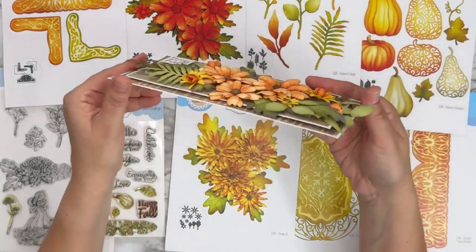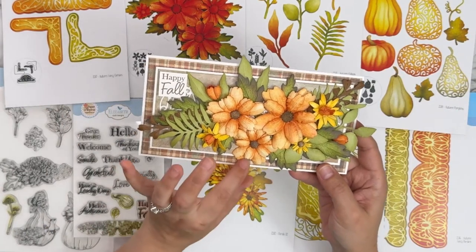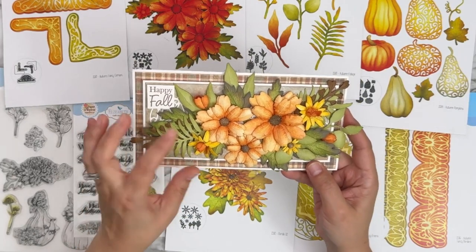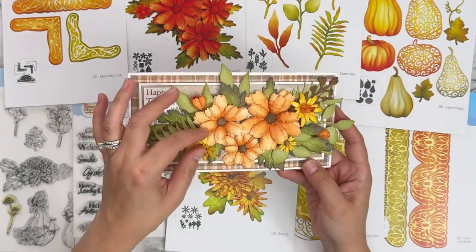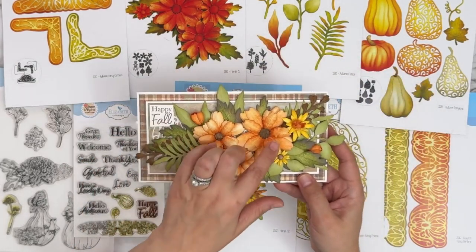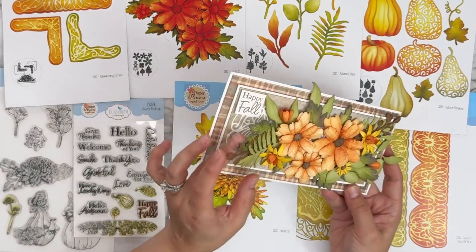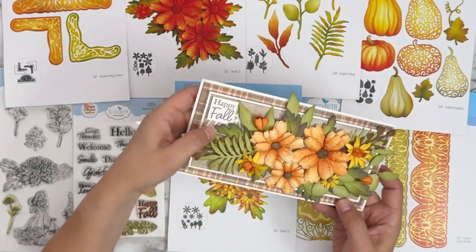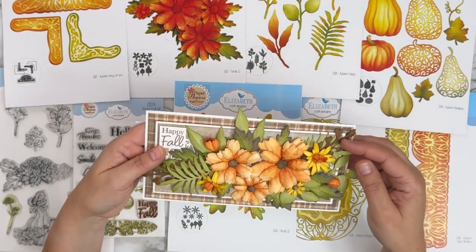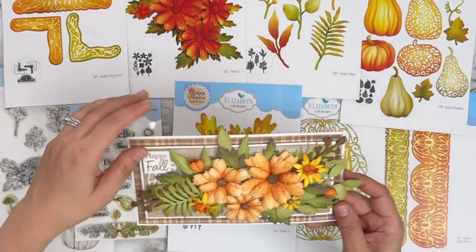This one is from Petra — love how the orange pops from all the different greens and browns in the background. A combination of both flowers: Florals 32 and Florals 31. You can see a little bit of the decorative border lace part on the back, and then the 'happy fall' sentiment from this set.